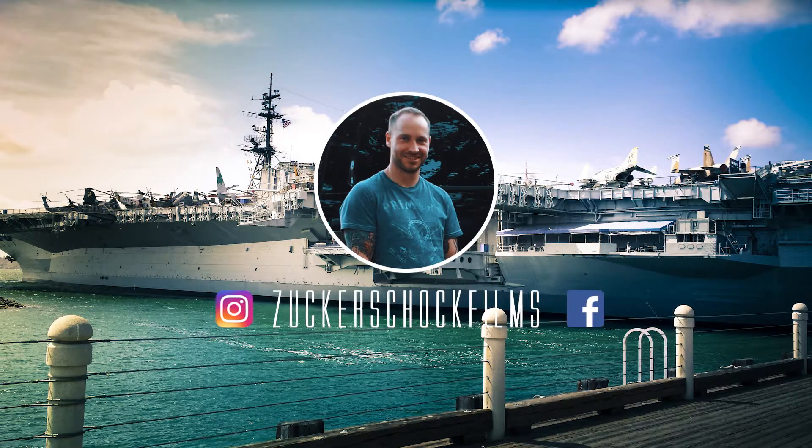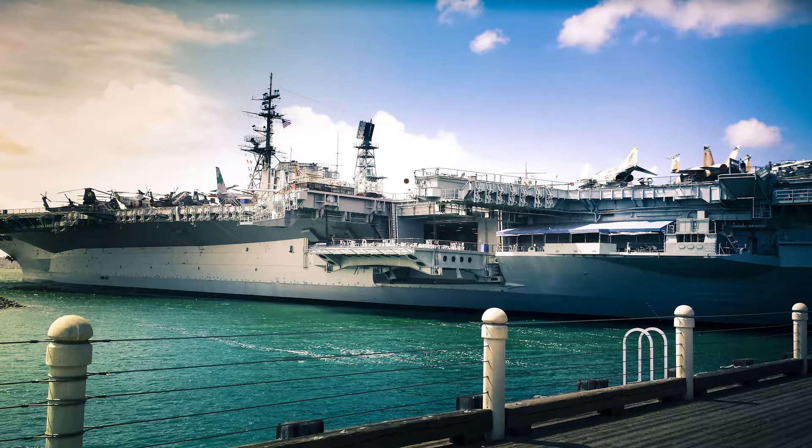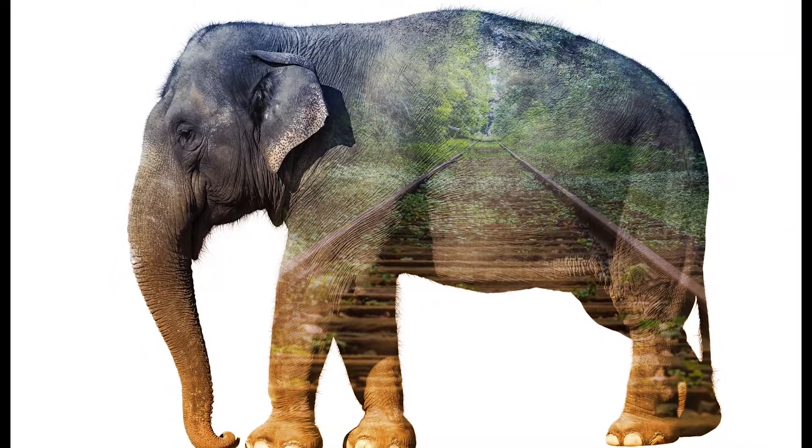What's up guys! Welcome to a super fast double exposure tutorial. This is what we'll be learning today.